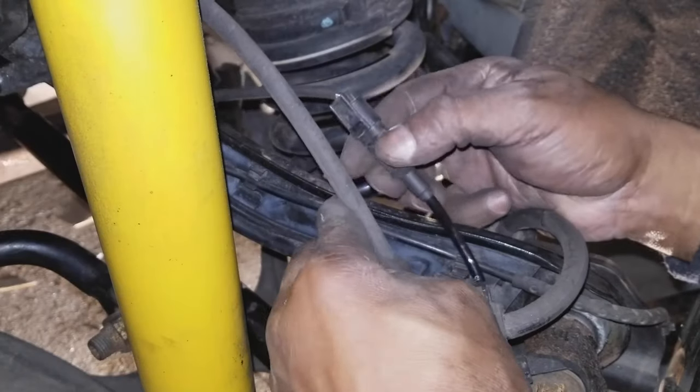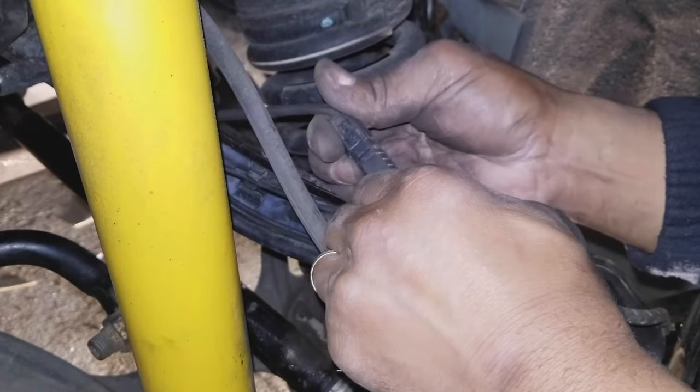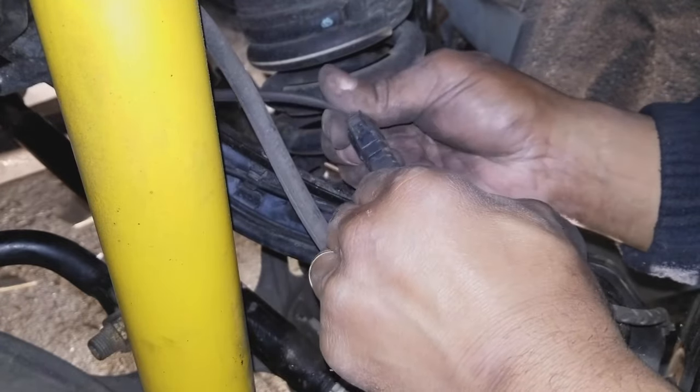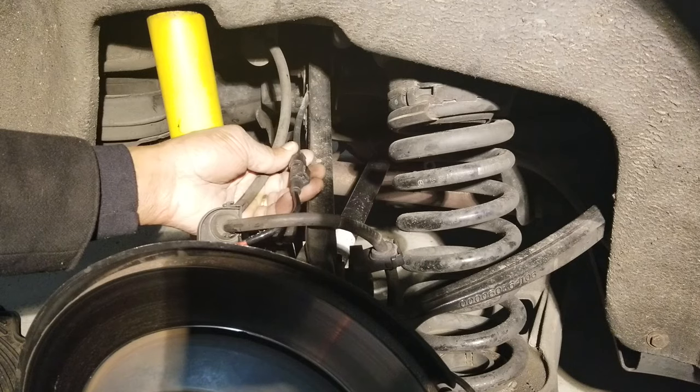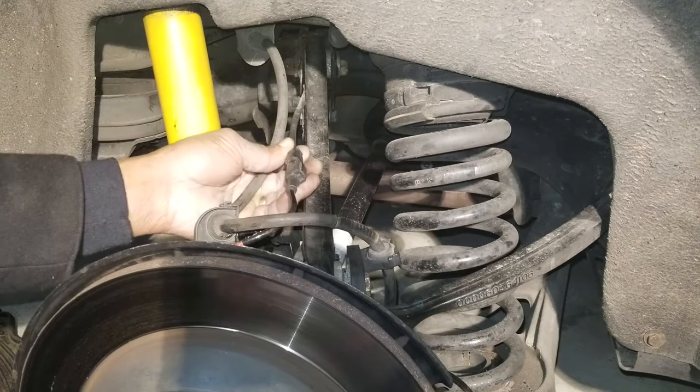If you're going to use the voltmeter to check the ABS sensors, you'll have to check each wheel one at a time. If you're not using the voltmeter method, skip this section and go to 4 minutes and 57 seconds in the video.